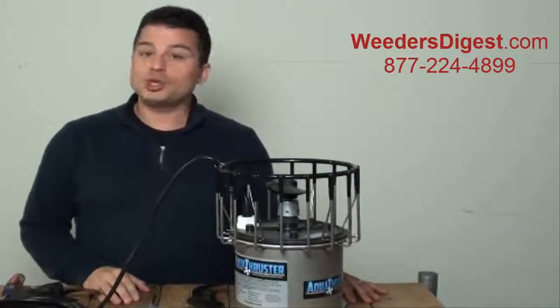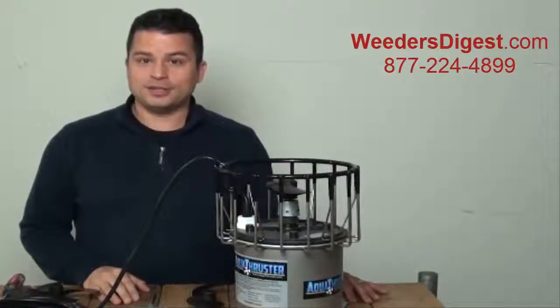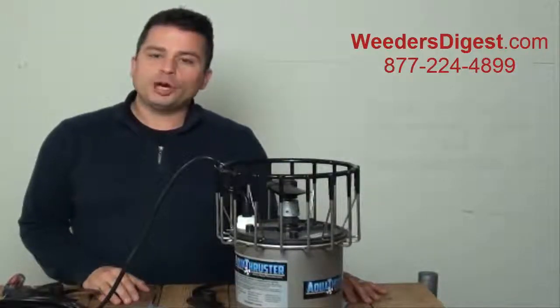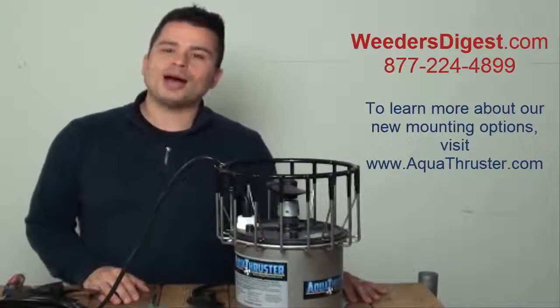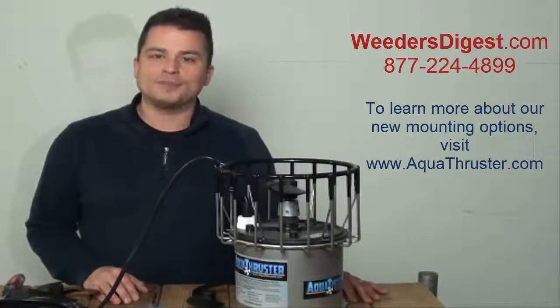Hey, this is Scott coming to you from WeedersDigest.com, your lake and pond experts. Today I want to give you a brief step-by-step on how to go about changing the prop on your Aqua Thruster when that time comes.